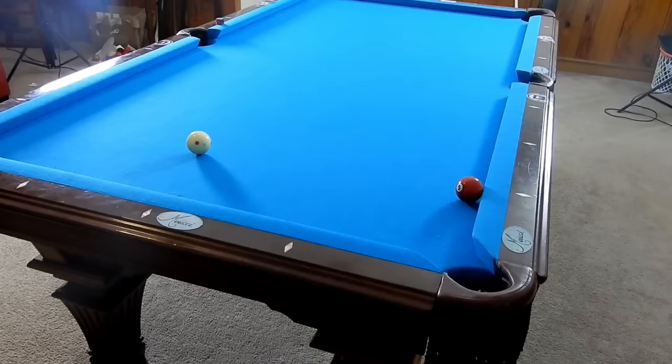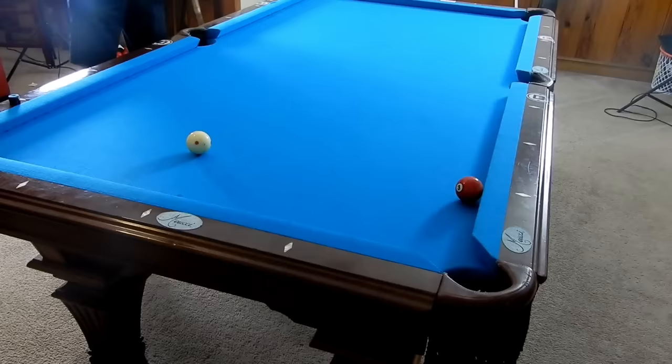Now that we've talked about how to make this cut shot, I'm going to show you a few other things you can do if you're ever stuck in this situation.